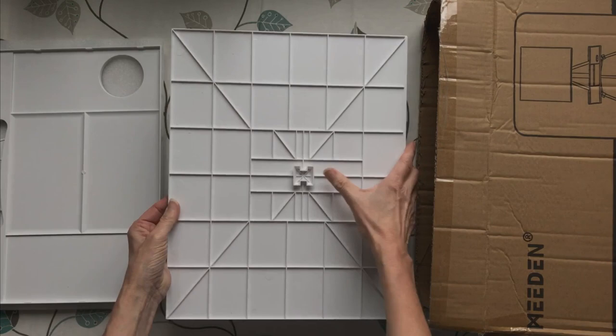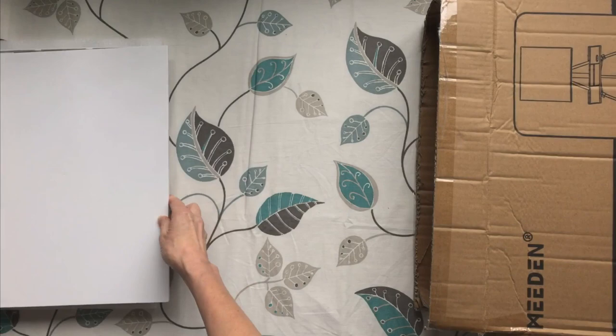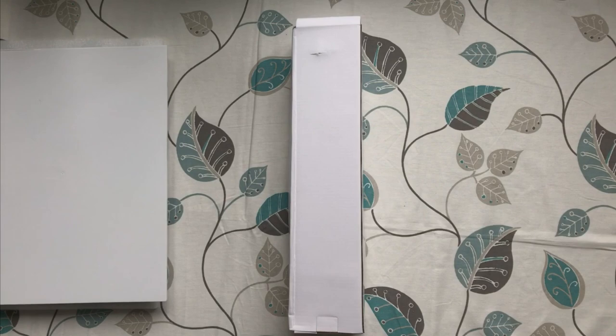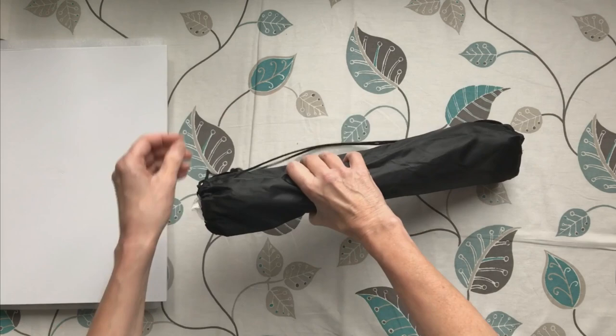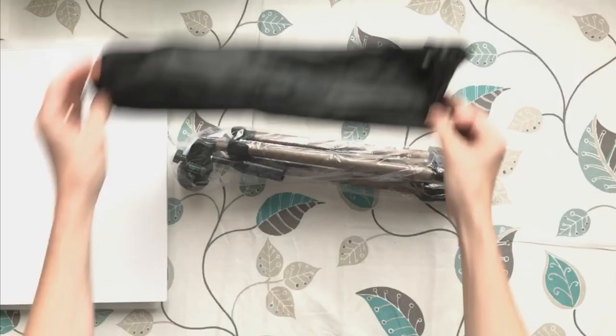That little attachment there attaches to the top of the easel. So let's get the easel out itself — a bit more packaging. Like I said, they were really, really good at packaging this easel and making sure it didn't get damaged in transit. Nothing worse than receiving something in the post and it's damaged, so I'm really glad that the effort they put into packaging this has paid off.